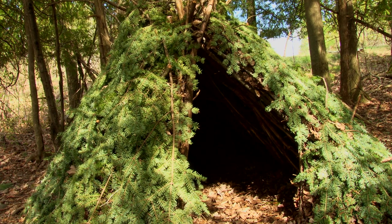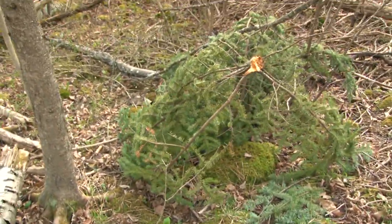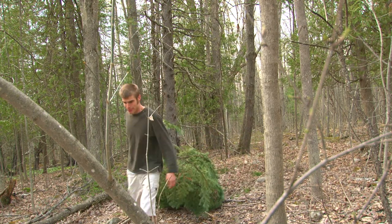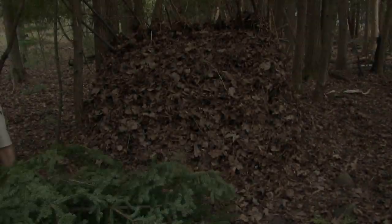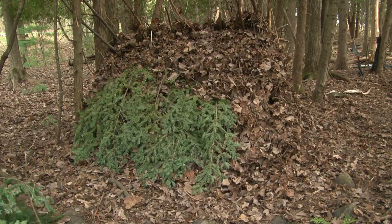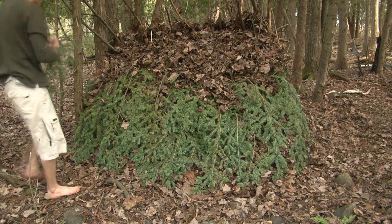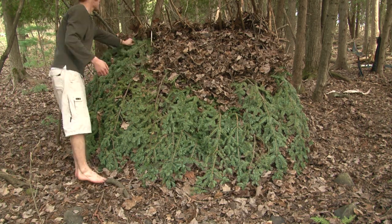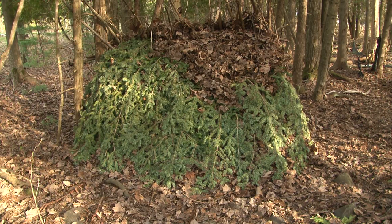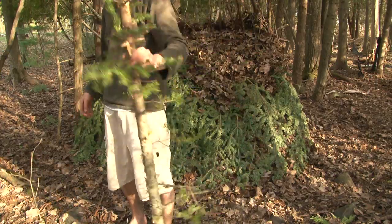Now we have to waterproof this thing in case it rains. I found a few windfalls for this so I didn't have to cut anything down — sometimes you have to drag these things from a little ways away. I like to take spruce and fir boughs for this, but other things like pine boughs, bark, and dry grass will work too. These boughs will direct the water to the ground while keeping your house from getting wet. They also keep the leaves from blowing away, and they give your house a nice green color.